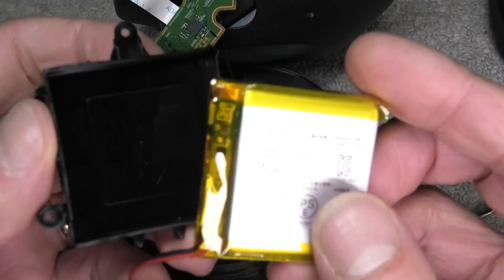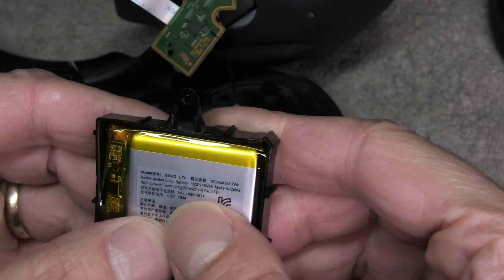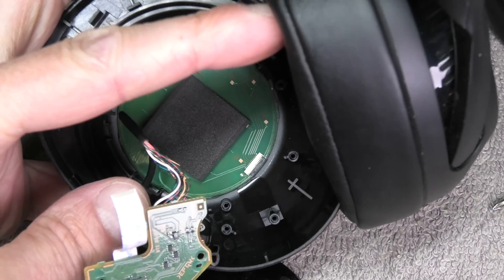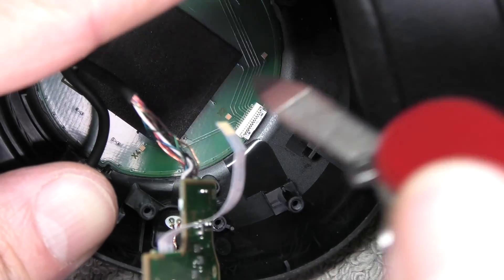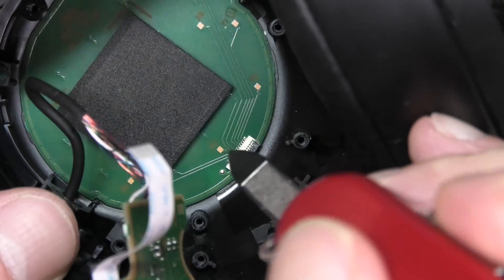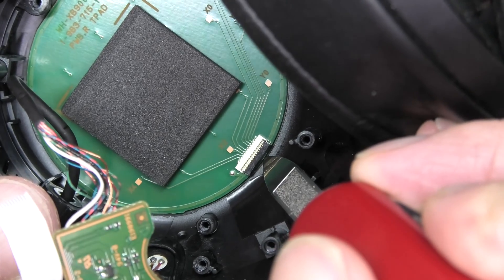The new battery we just put into the same location. Make sure that you have the cables here go out in the right corner. Now let me show you how to reattach that small ribbon cable — you really want to do this step after you reinstall the battery, because doing this at this point is a little bit early.